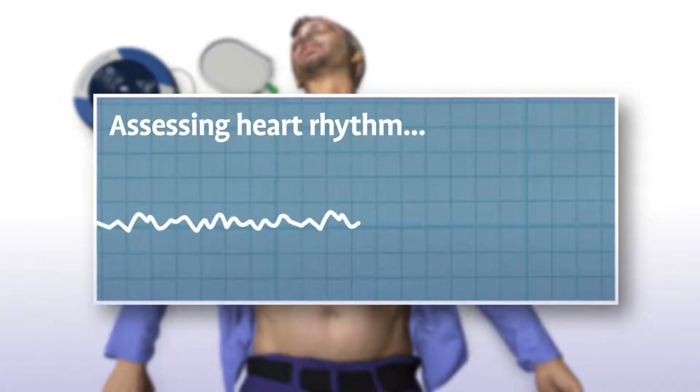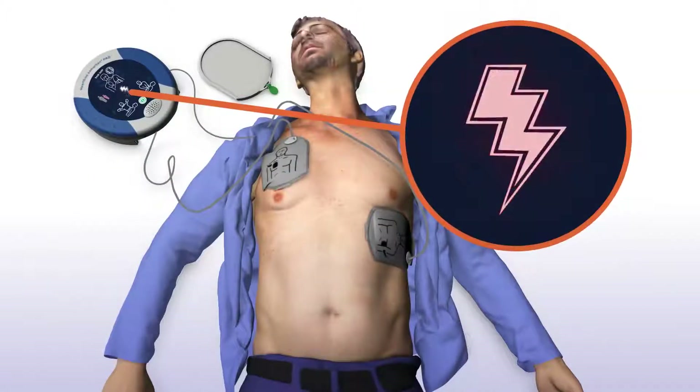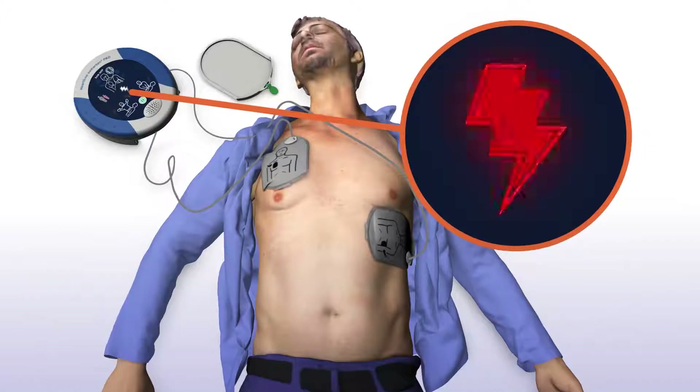The Samaritan PAD automatically assesses the patient's heart rhythm. Assessing heart rhythm. Do not touch the patient. And will automatically deliver a shock if needed. Stand clear of patient. Shock advised. Stand clear of patient. Shock will be delivered in three, two, one. Shock delivered.